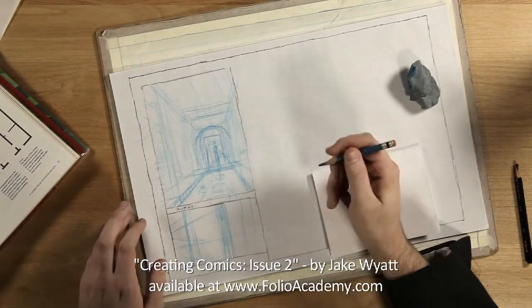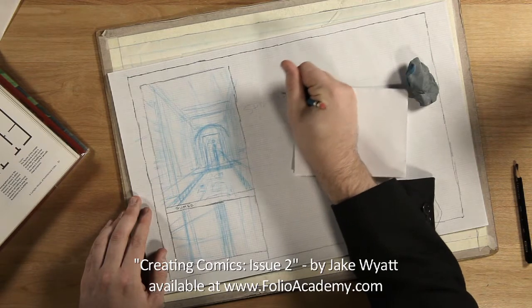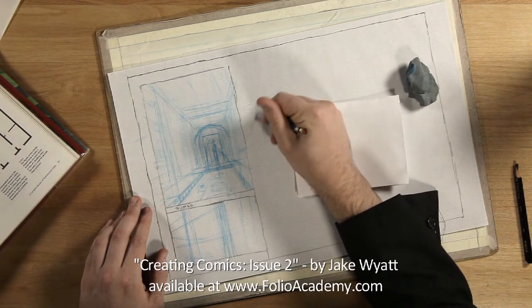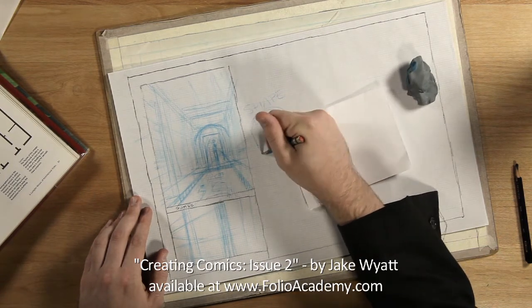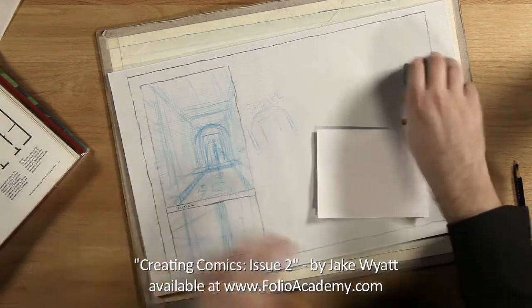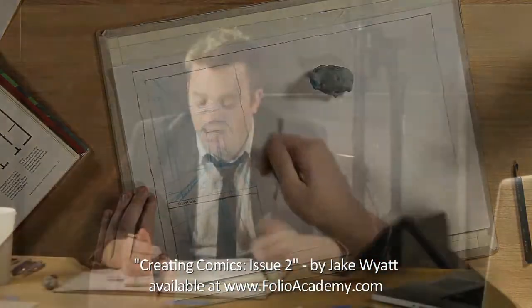So you see how here we're designing both with shape — like, I'm saying rectangle arch — so this is shape design, right? But we're also drawing forms because they're receding and coming forward in space.